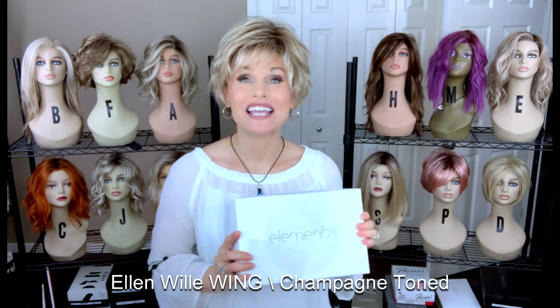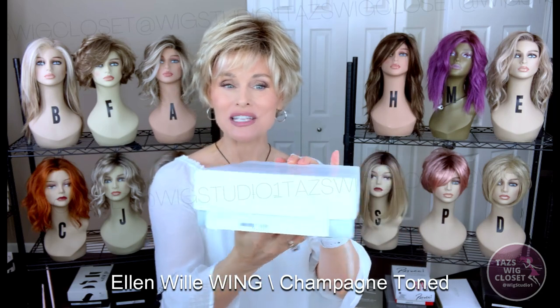So the first one we're going to take a look at today is called Wing, in the color Champagne Toned. This is a part of Ellen Villa's Elements collection — I think this was rolled out in 2020 — featuring a lot of cute little styles at affordable price points. Typically you won't see a lot of monofilament inlays in these styles, but they're really adorable and they have some more customized colors for this collection. So today we're going to take a look at this one called Wing, in the color Champagne Toned.